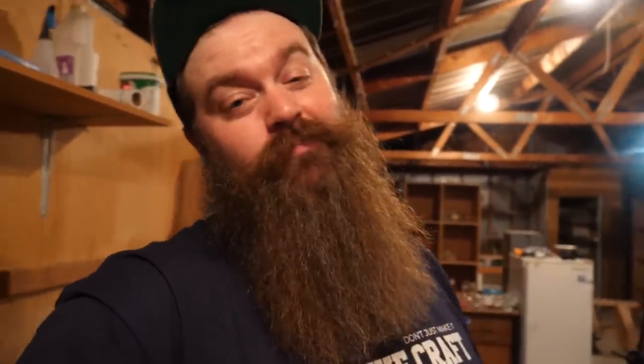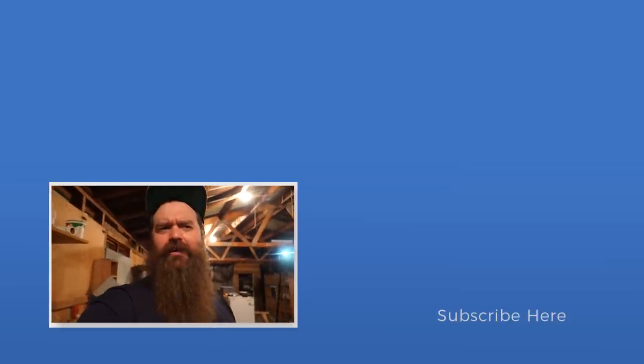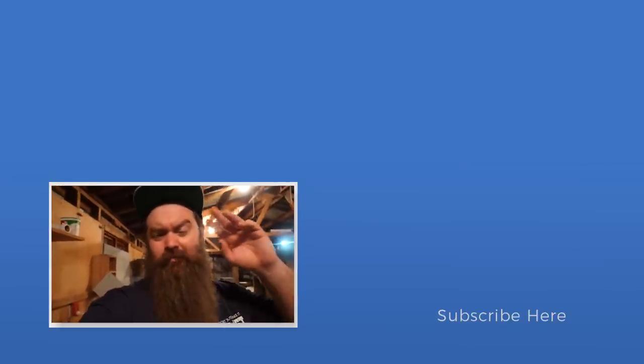Anyway guys, I'm going to get this thing covered up, let it get bubbling away, and I will catch you next time. If you liked the video hit the thumbs up, if you really liked it think about subscribing. Catch me on Instagram if you want to see little updates on this one, and I'll see you next week — probably see you at a live stream. See ya!